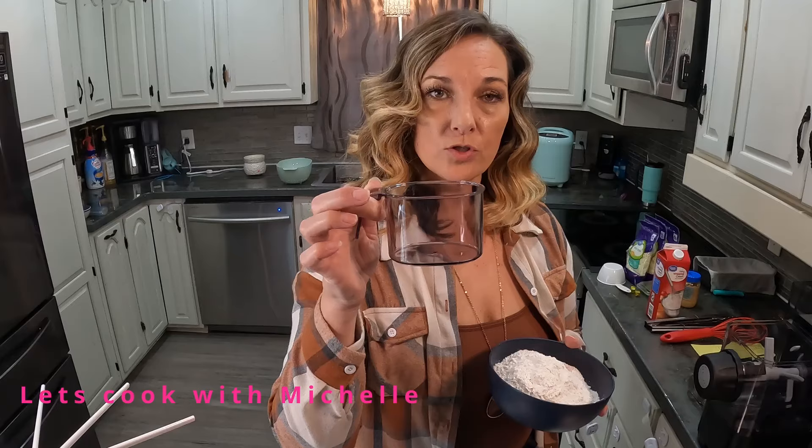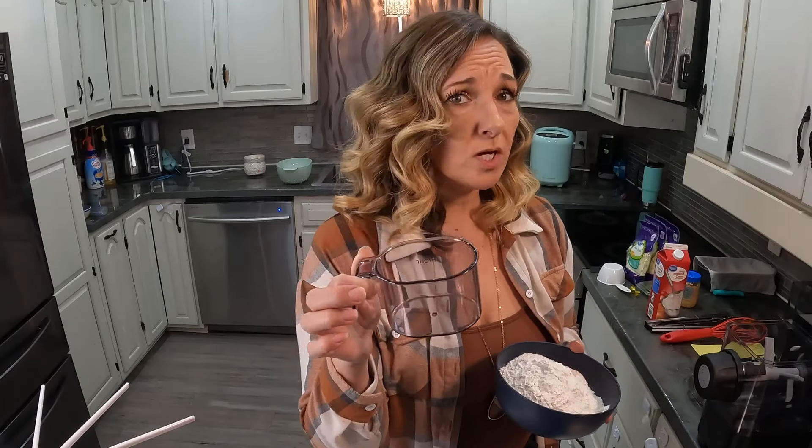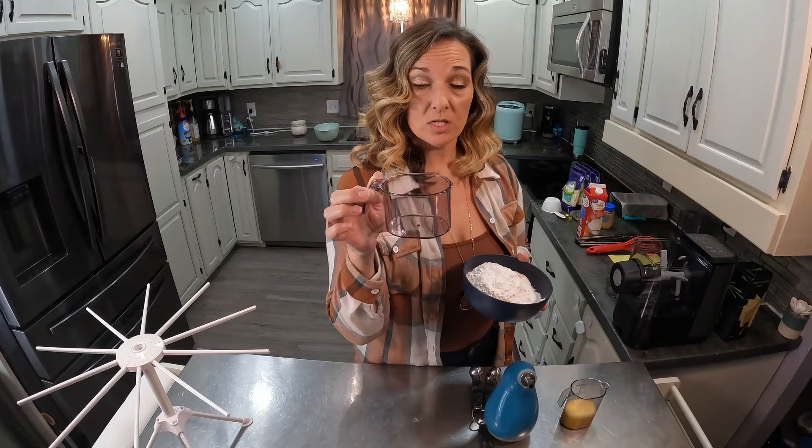Hi there, welcome back to Let's Cook with Michelle. Today we're going to use my new pasta maker — this is the Emerald one that I unboxed in a previous video. The instructions called for two of these cups of flour. I'm not sure if it's a normal cup, but I'm using the one that came with the machine.